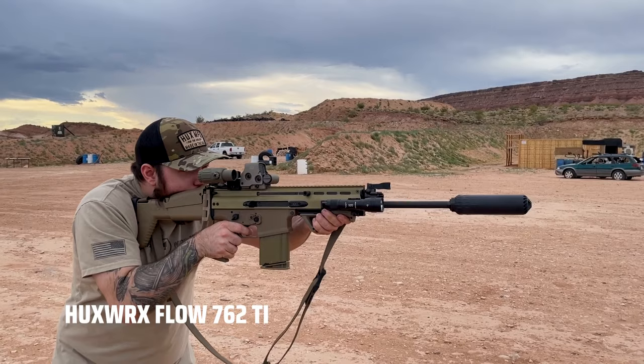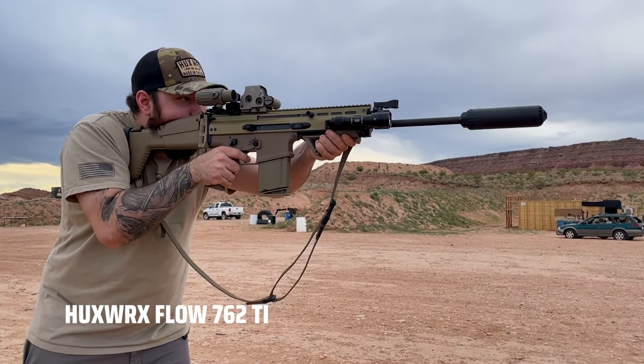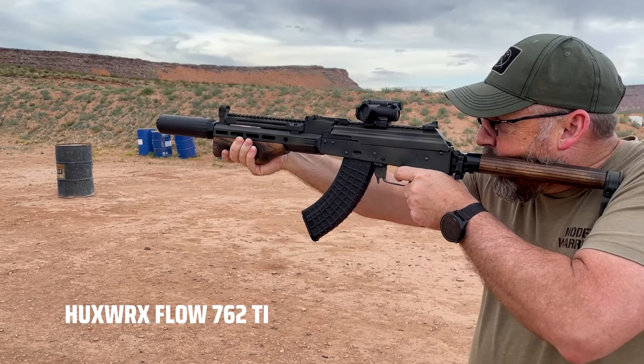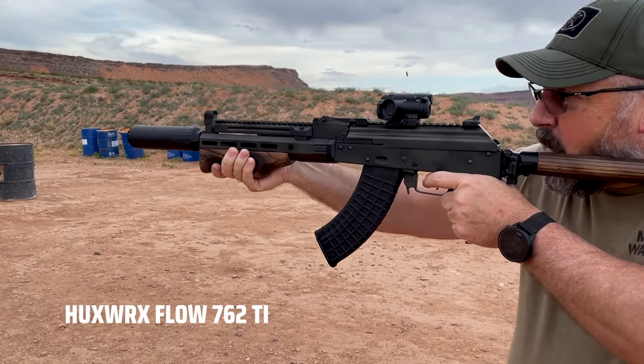Honestly, for the longest time I just wasn't a fan of the Huxworks suppressors up until the Flow 5.56. While I agree the older style suppressors did exactly what was advertised in keeping low back pressure, I just wasn't stoked on their overall performance. But to Huxworks' credit, they are one of those companies that has continued to innovate and really change things up. This generation of suppressor has completely changed my mind. They perform very well, and I think they are a very solid can. If you're in the market for your first suppressor or any suppressor, this is definitely one you should be looking into.